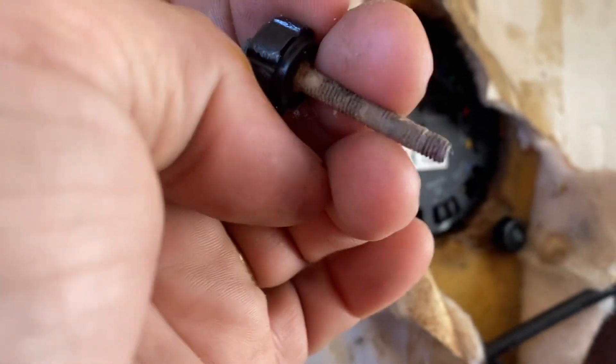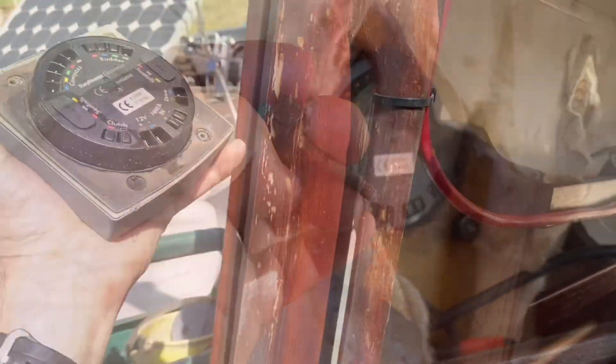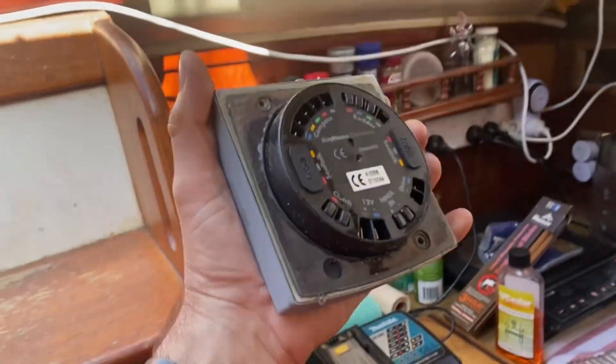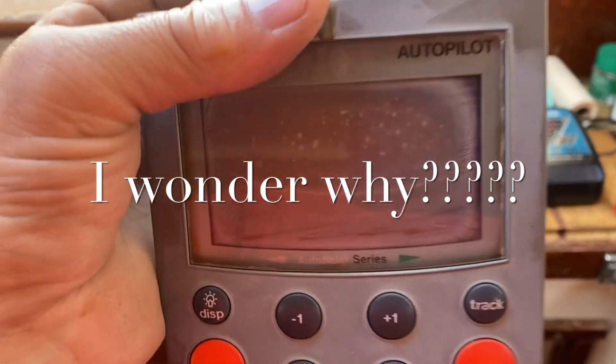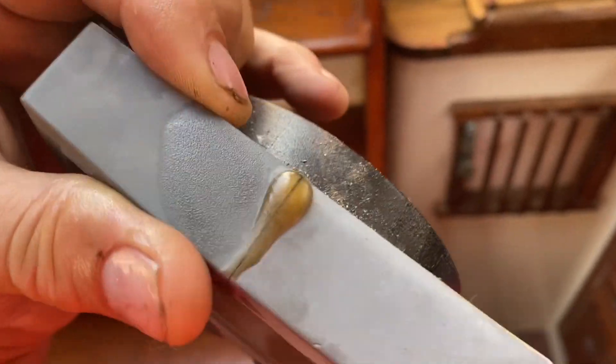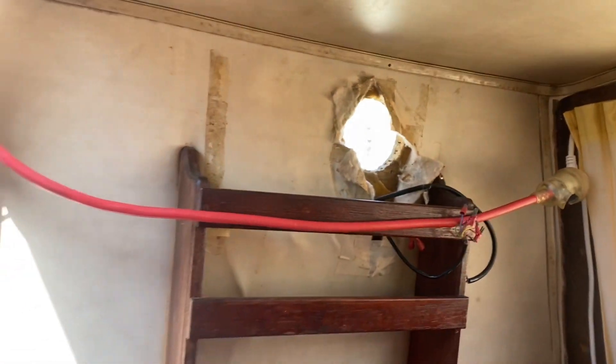I'm not so sure that that was supposed to come out that way, but it's out and I'd say the other one will come out the same way. Shouldn't be a big drama, I don't think. It's quite heavy actually. That display is gone. Probably due to moisture coming in before I got that cover on it. So now we have a hole there. I better just make up something to cover that in case we get some rain.